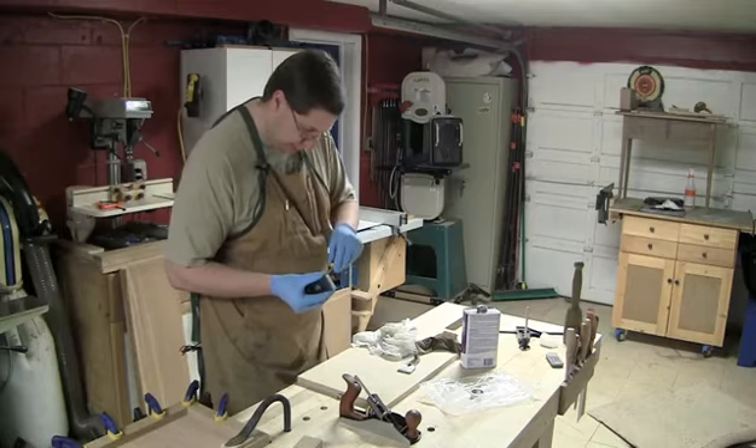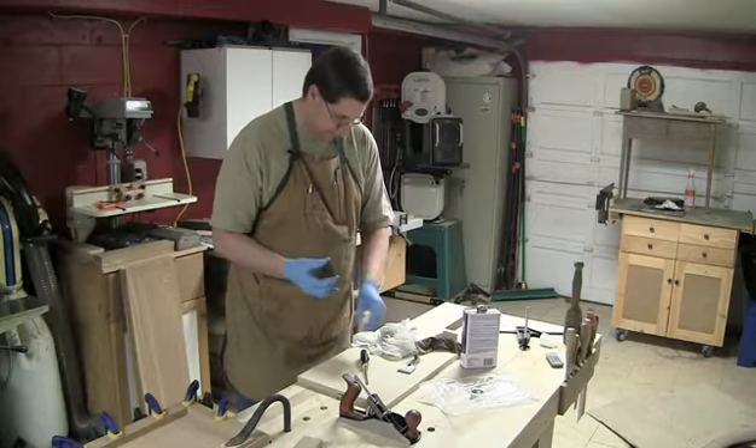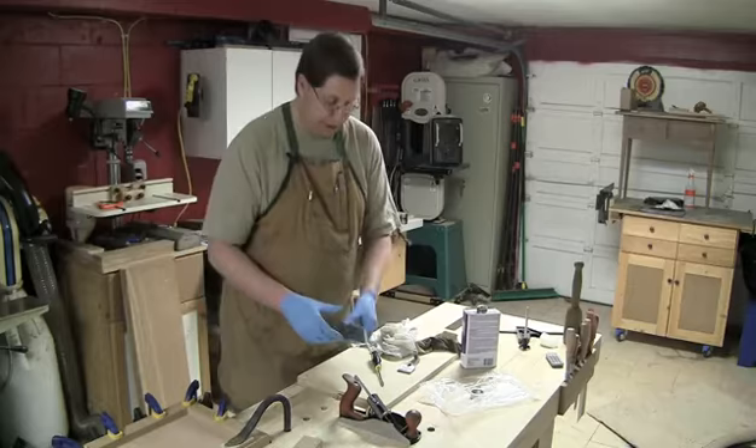The blade is sharp enough that I just touched the edge of my gloves and now there's a hole in my glove. I'll line up the chip breaker — they are machined perfectly so it lines up perfectly. I've set it about a sixteenth of an inch from the end of the blade.